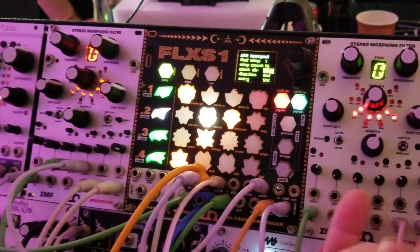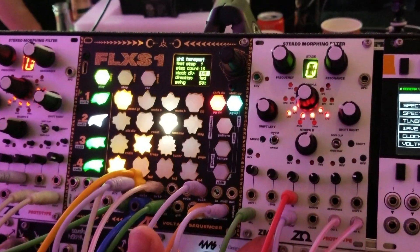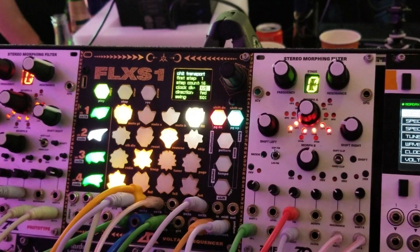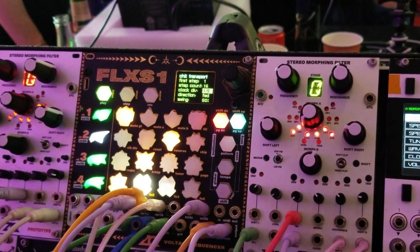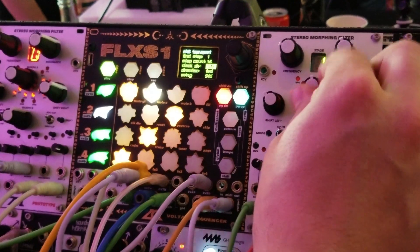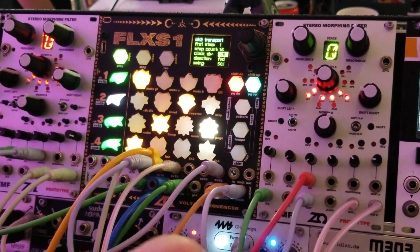My second module here, which is still a prototype, is the stereo morphing filter I'm working on — I call it the ZMF, that's the working title. The unique feature of this filter is that it can smoothly morph between low pass, band pass, and high pass, and that can be controlled with control voltage as well.